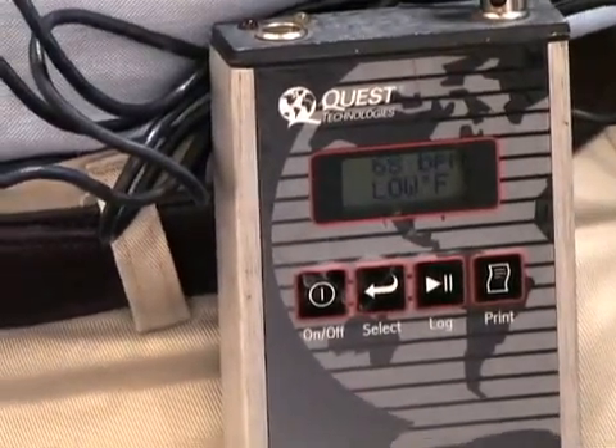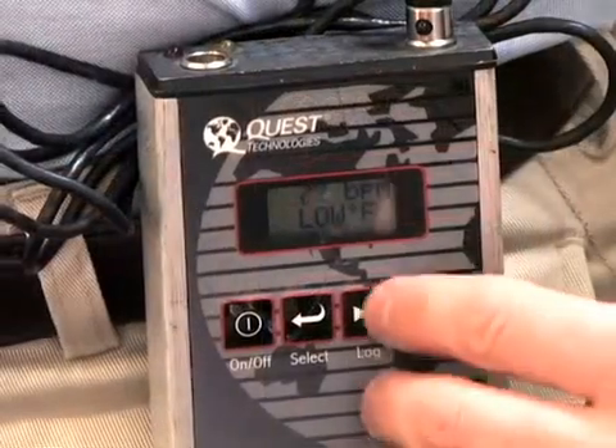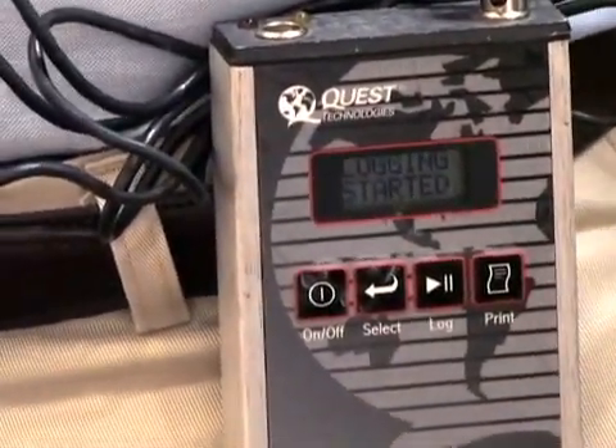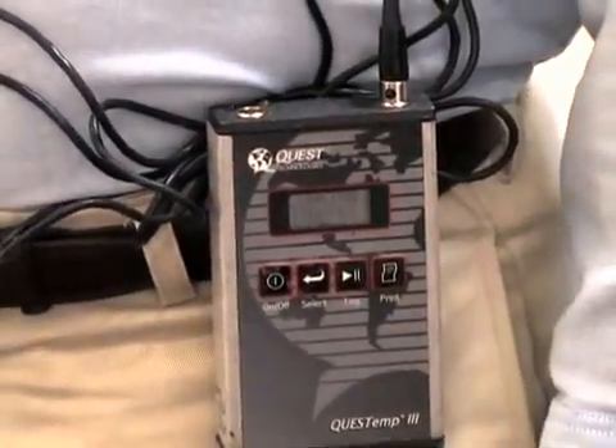The sensor records the heartbeat rate and core body temperature as it is displayed on the unit screen. To begin logging of the data, press the log button. When sampling is done, press the log button twice. The screen will display 'logging stopped.'